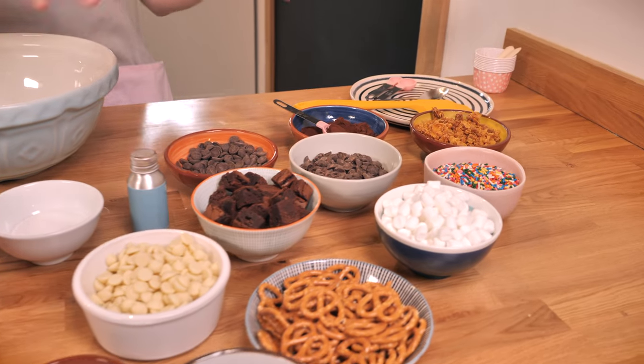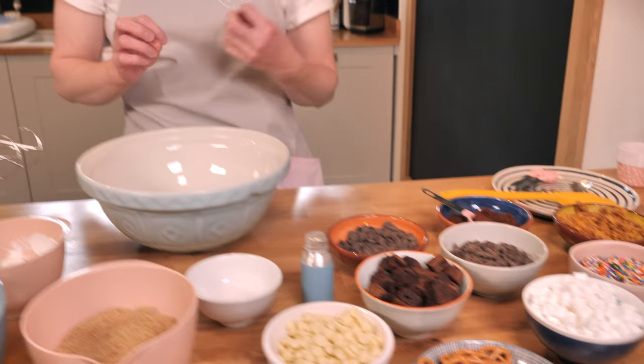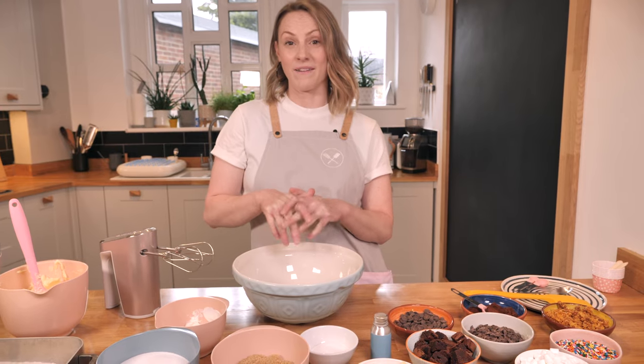Hey gang, welcome back to the channel with me Sally, and we are back here in Sam's flat today for this awesome recipe. Today I'm going to show you the super simple recipe for edible cookie dough, because I love cookie dough. A few weeks back we showed you the Crumbs and Doggies recipe for the cookie dough brownie — if you haven't seen that, I'll put a link in the description box below.